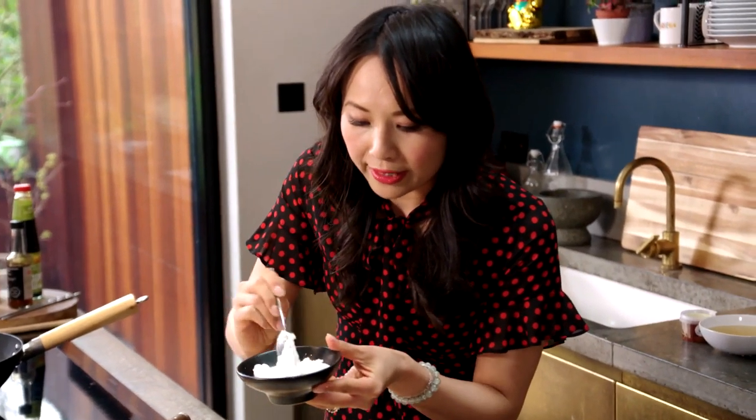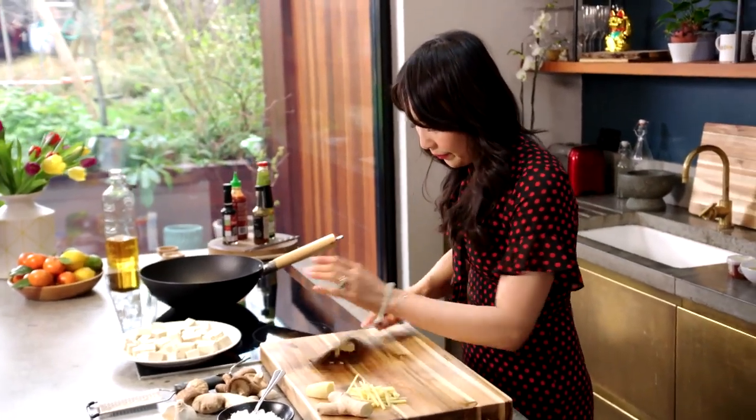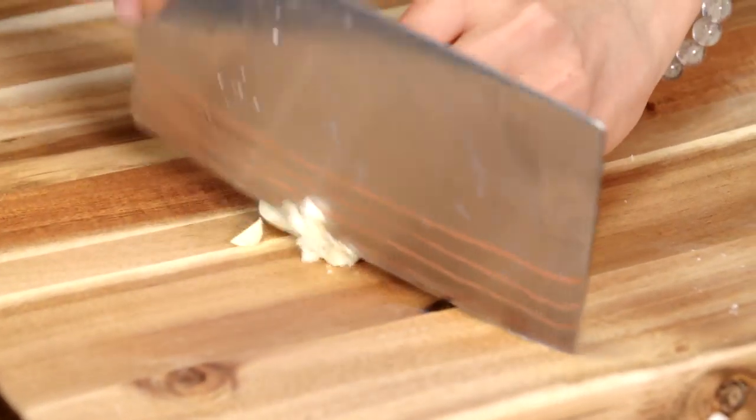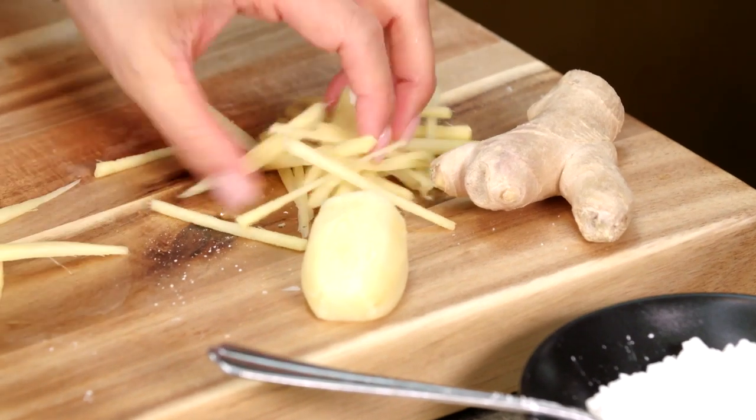Next I want some cornflour — just a nice dusting. We've got here some garlic, just roughly chopped, and then I've got some julienne ginger which I've already done.